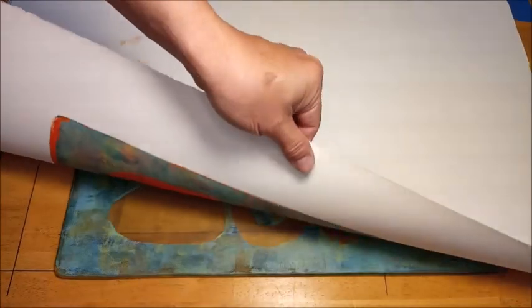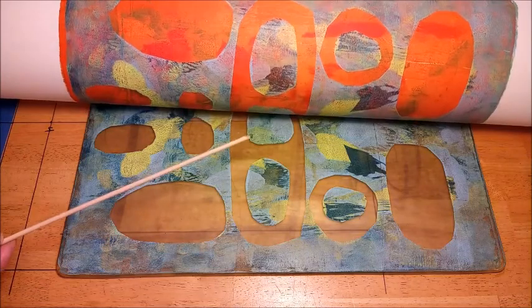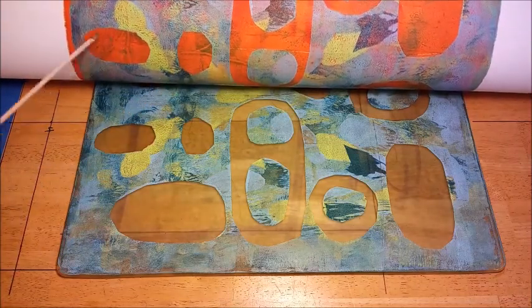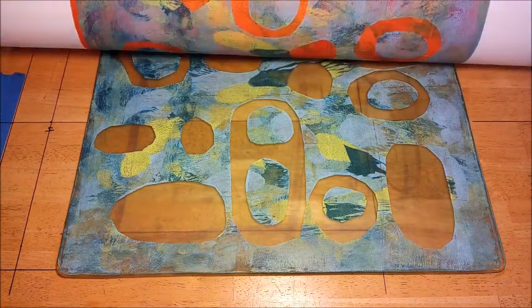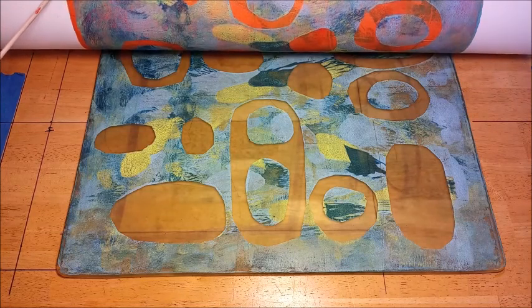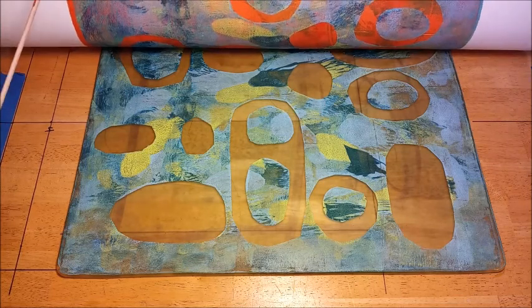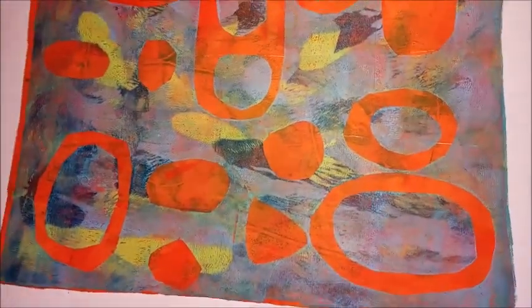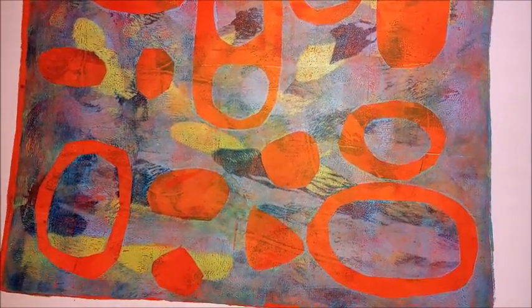Let's see what we got. See where the stencils were — you have this very clear cut shape. I'm very happy with this result. Now this is an example of when it doesn't register exactly, but it's okay — it's not too bad. It kind of adds to the effect of the print. I'm quite happy with this result.